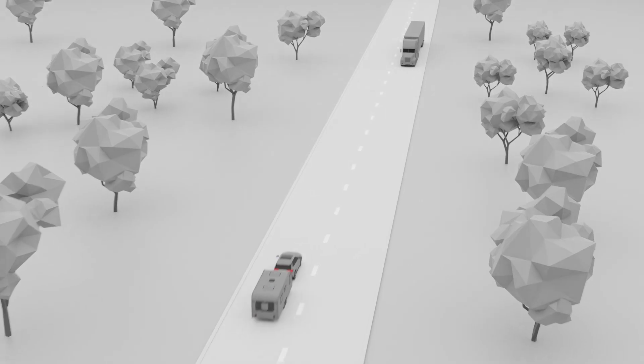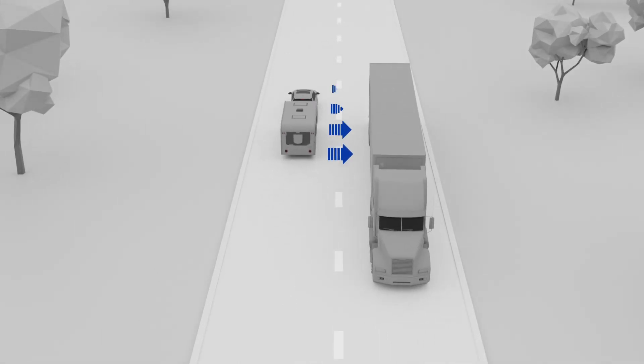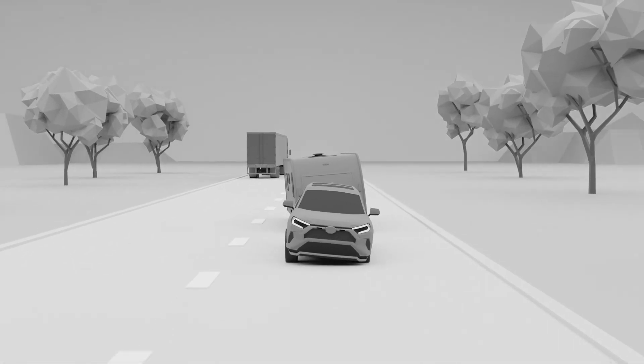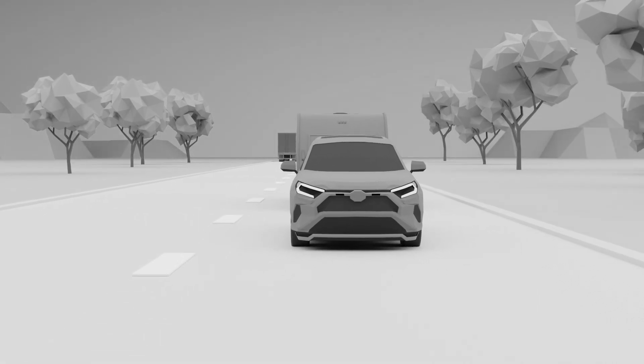ESC will also kick in if it feels your caravan starting to sway on a highway from the crosswinds of a passing truck. This immediately straightens the tow vehicle and caravan and prevents any further swaying. Once stable, the ESC deactivates the brakes.